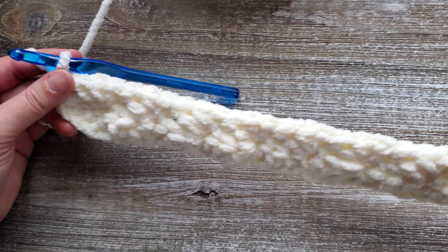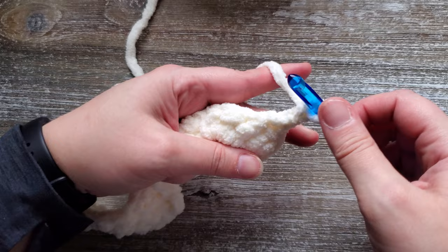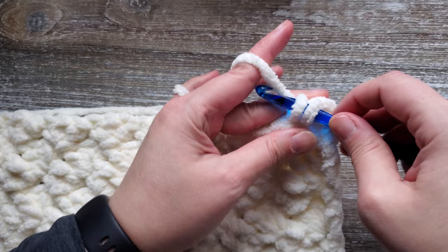Chain two and then turn your work around, and you'll repeat this again on the next row. You'll do this all the way up through row 34. At the end of row 34, instead of chaining two you're just going to chain one. For row 35 you're going to want to start to do a single crochet in that first stitch and then just do a single crochet all the way across in each stitch. At the end of this row you can fasten off and weave in your ends.